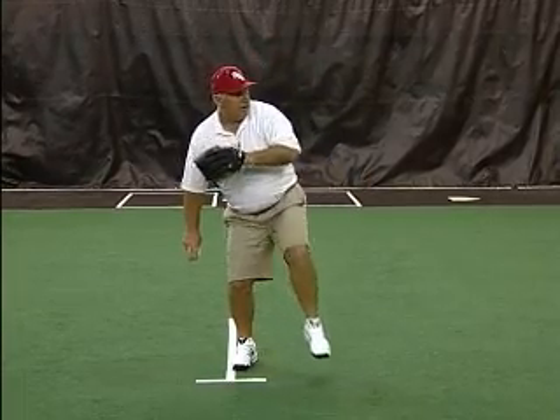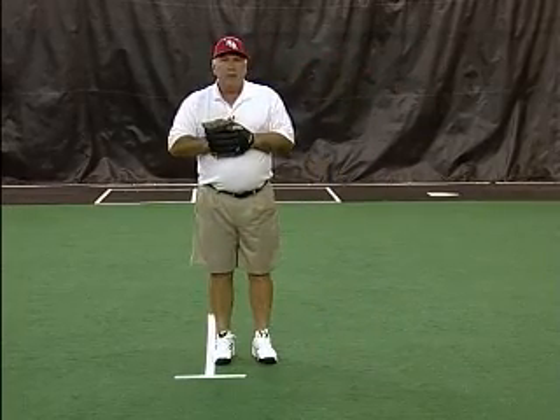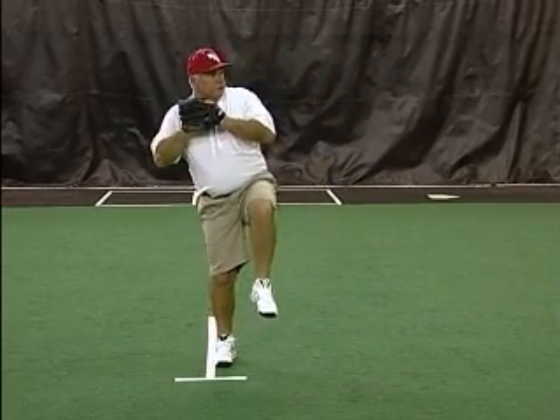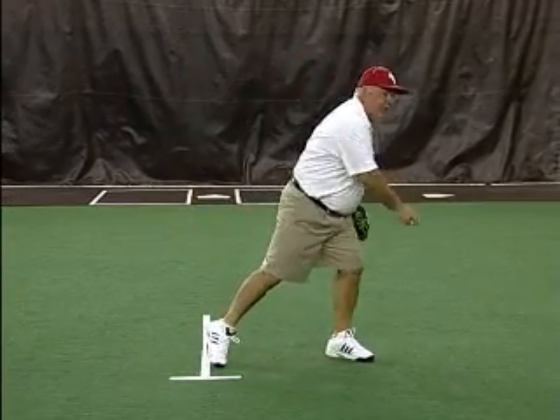So I'm right here, and then we go. What happens is, most players do this — they keep their hand in their glove and they start to go, so now they have to go one, two, three movements to throw the ball.